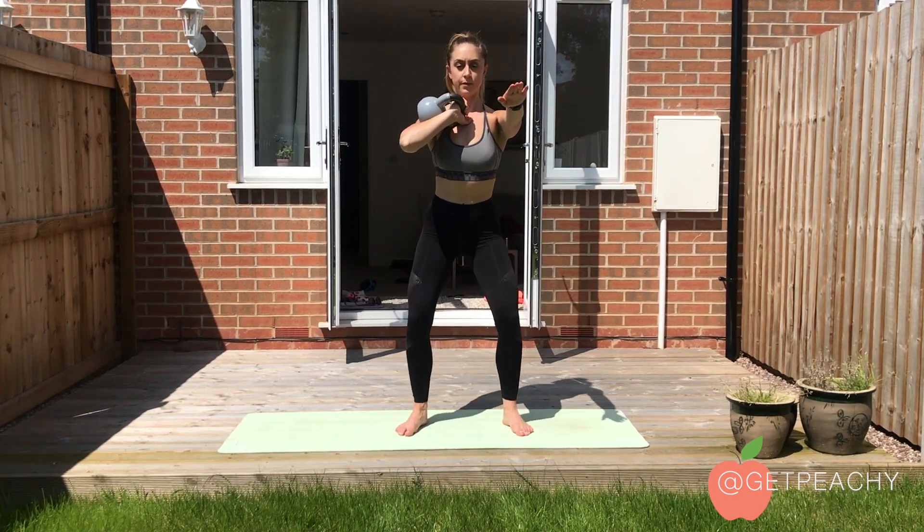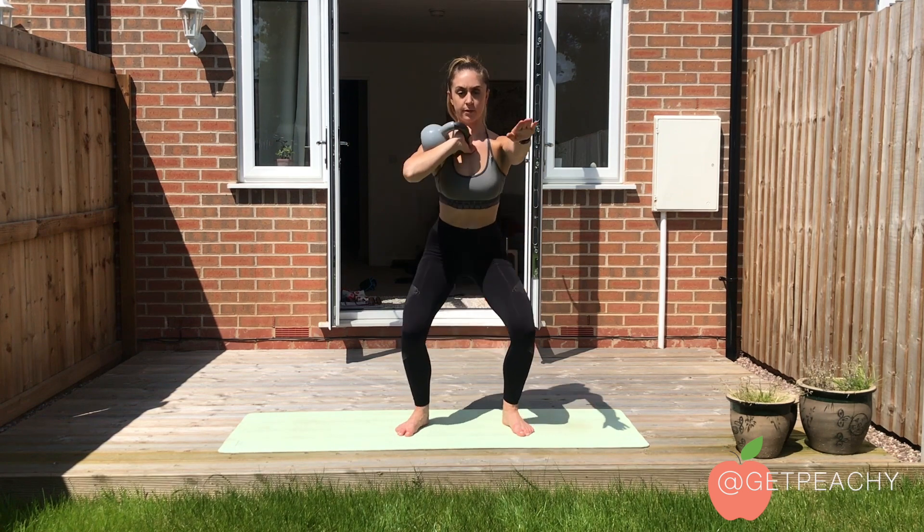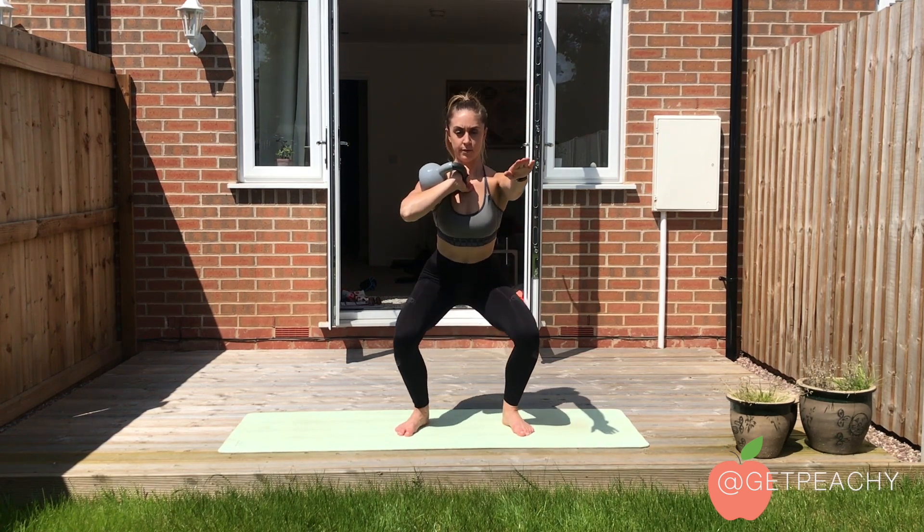The front rack position looks like this: thumb towards the sternum and elbow out to support the kettlebell.